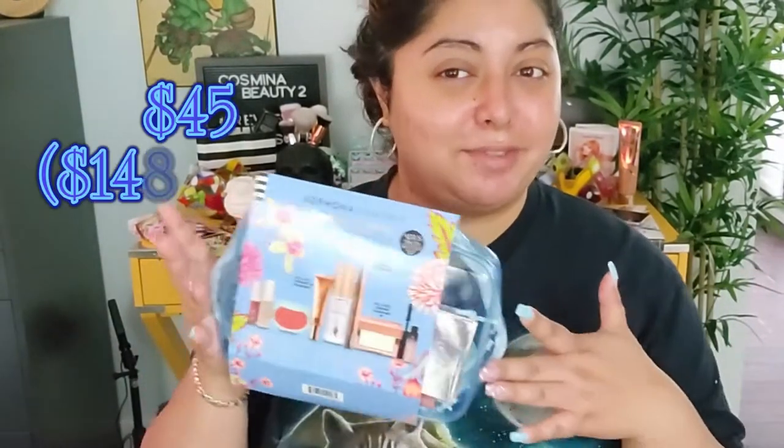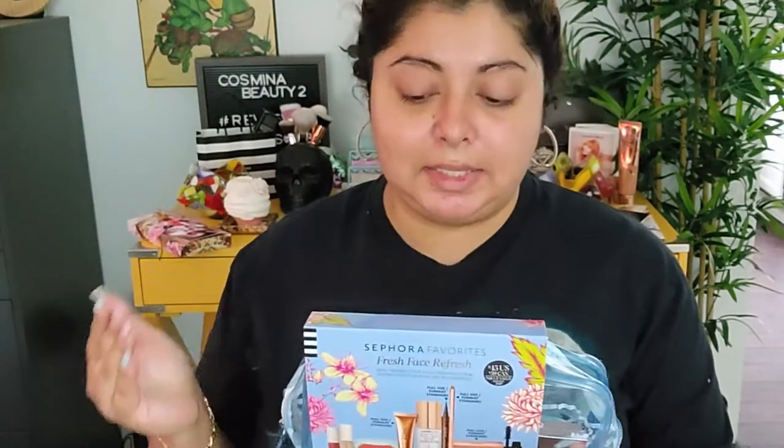Hello and welcome to today's video! Today we're going to see if this new kit from Sephora is a must-have or something revolutionary. This is a Sephora Favorites kit called 'Fresh Face Refresh' — a kit with trendy glowy products to create a full face effortless no-makeup makeup look. It includes four full-size and five deluxe products to create the perfect fresh face look.